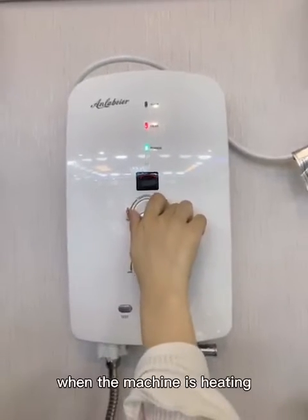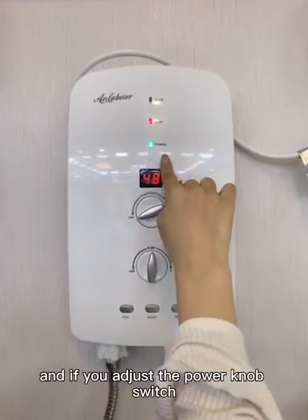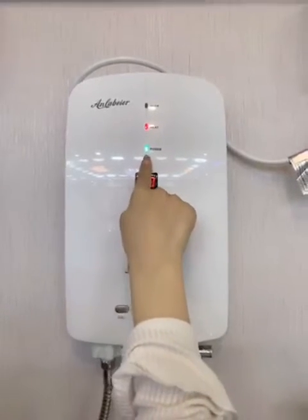When the machine is heating, it will show the red color indicator light. And if you adjust the power knob switch, it will show the green color.